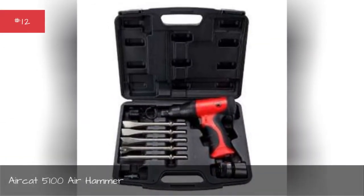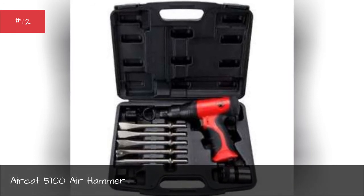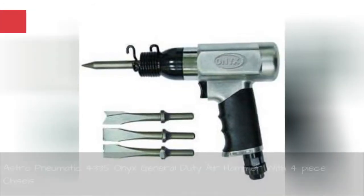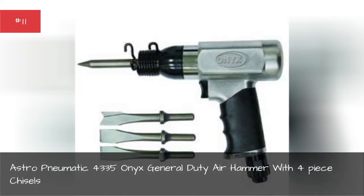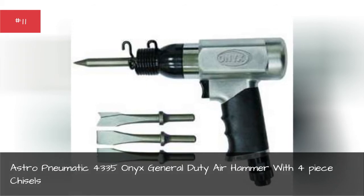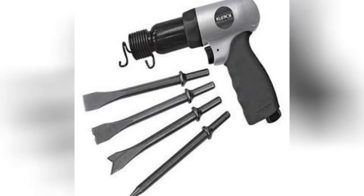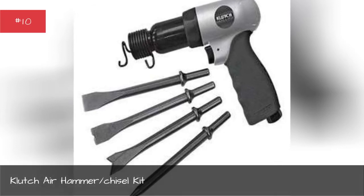Air kit 5100 air hammer, strong pneumatic 4335 Onyx general duty air hammer with four piece chisels, clutch air hammer chisel kit.